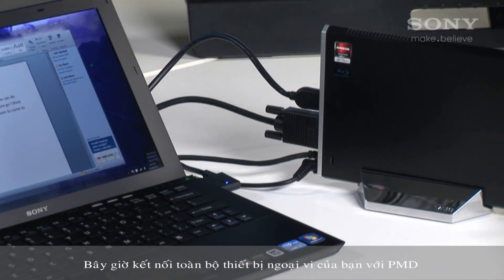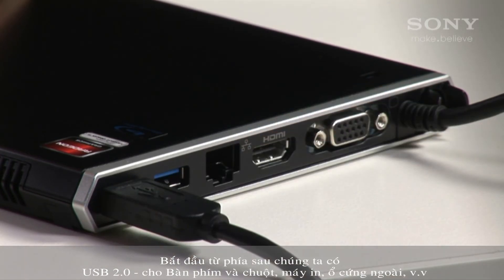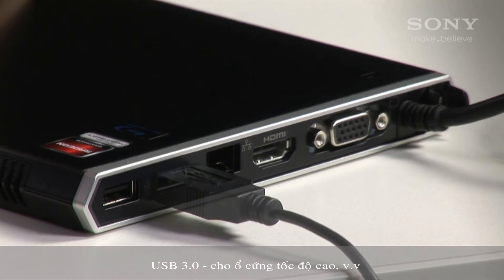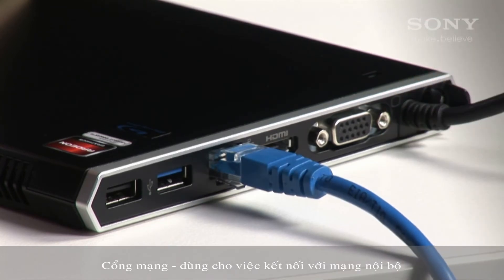Now, connect all your peripheral devices to the PMD. Starting at the back, we have USB 2 for keyboards, mouse, printers, external hard drives, etc., and USB 3 for high-speed hard drives, etc. There's also a network port for hard wiring into your local network.